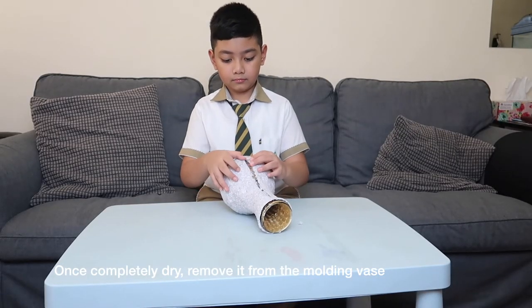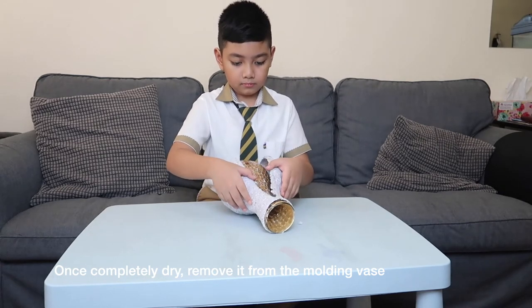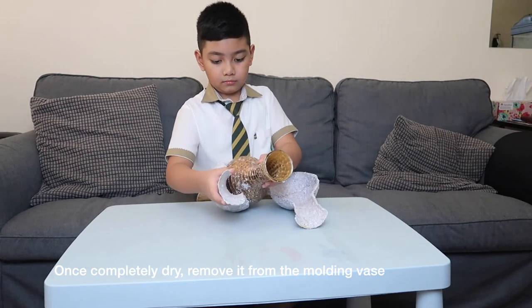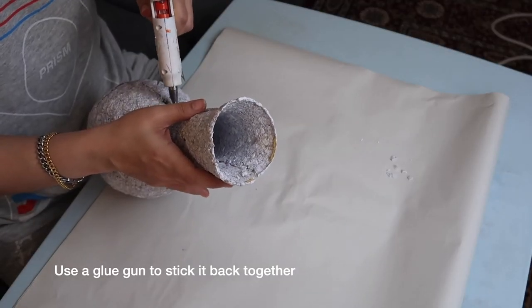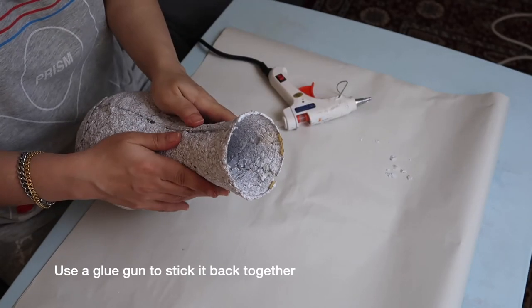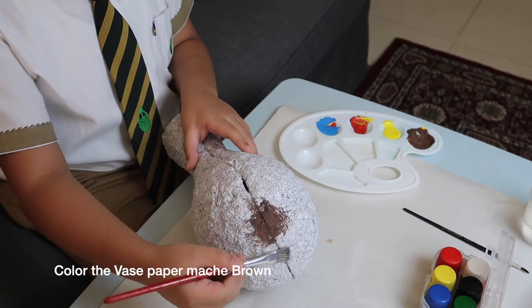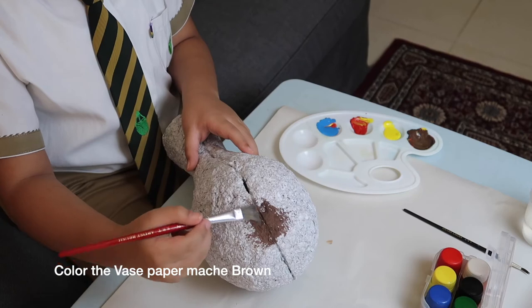Now it's completely dry. We need to remove it from the molding base by cutting the molded paper mache in half. We need to stick it together by using a glue gun. Now, we can start coloring the base paper mache with brown to make it look like an artifact.